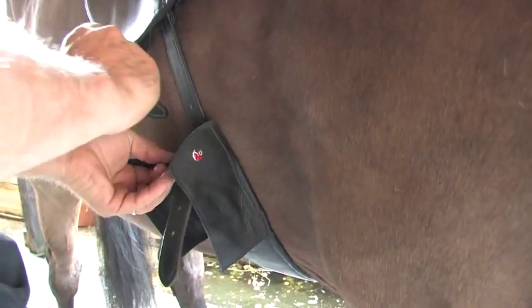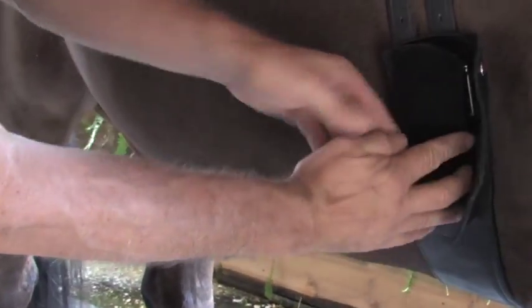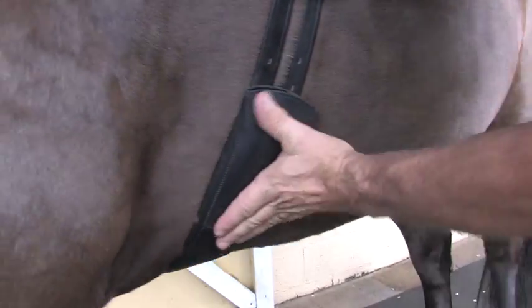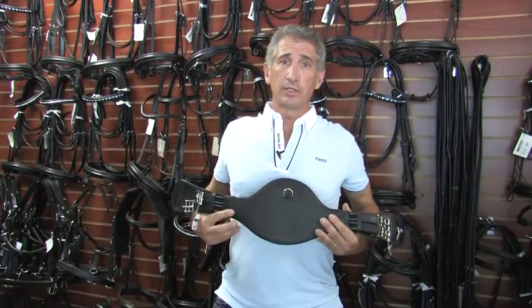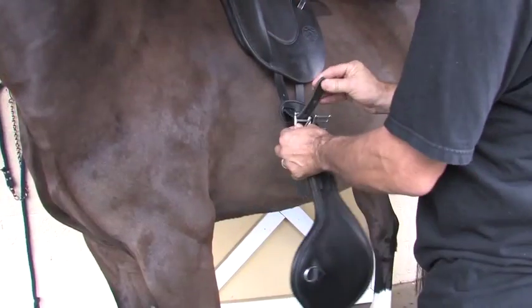I'd like to show you quickly some of our girths and their features. The first one is a pocket girth — Robert Dover actually helped design this. It's designed so that when the billets come in, they go into the buckles and tuck inside the girth. So once everything is closed and on the side of the horse, there are no billets hanging out flopping as you're riding your test — it's a very clean look. The wide belly girth gives a lot more support on the sternum of the horse, keeping the horse comfortable for everyday work.